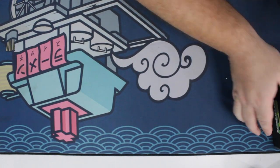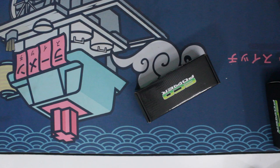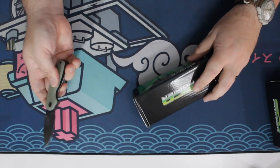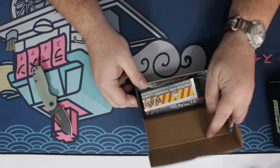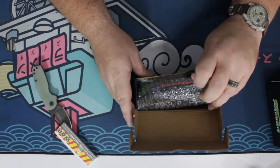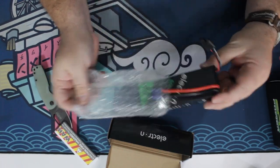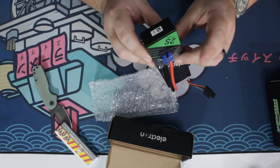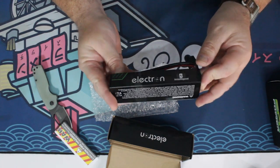Let's do the batteries first and have a look at these. Caution — fire hazard. So these 2S batteries came with the XT3 plug, which is what my kids' RC cars use. So that's perfect.